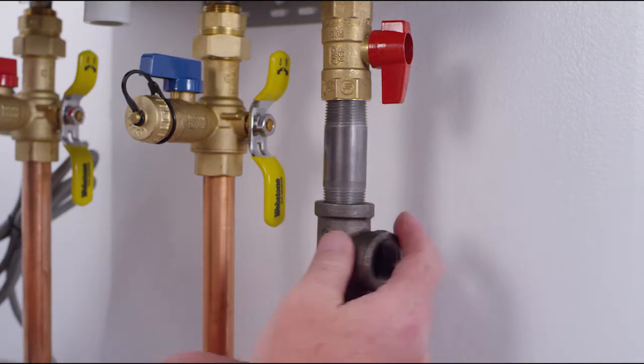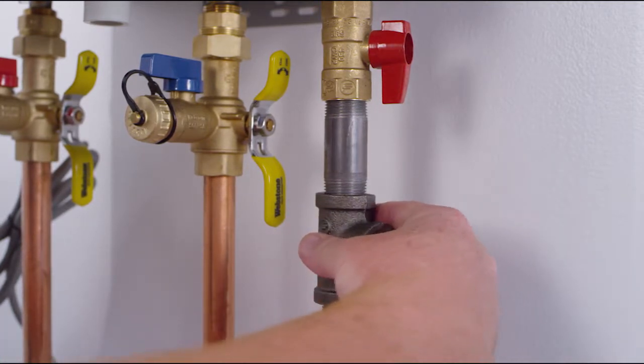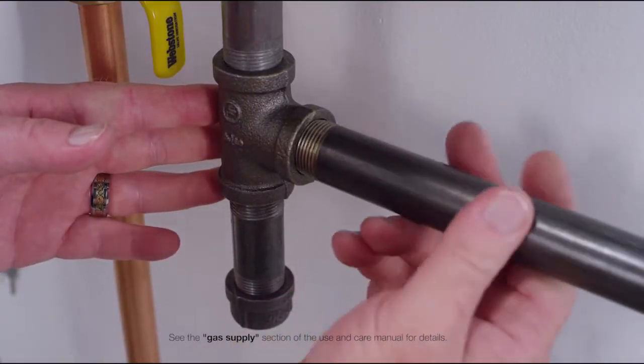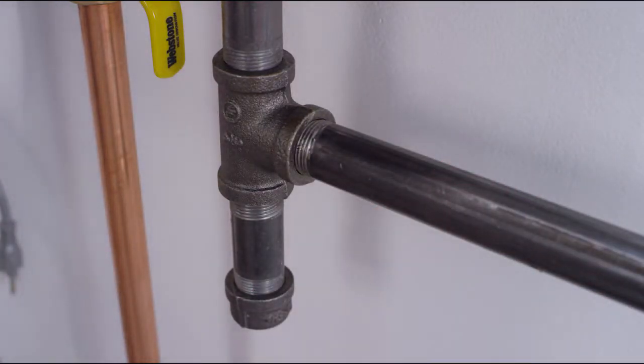All Richmond tankless water heaters can be installed using a half inch gas line, making the replacement of a tank type water heater easier and more cost effective. As always, it is required that installers consult the use and care manual, the National Fuel Gas Code, and any other local gas codes when installing a Richmond tankless water heater.